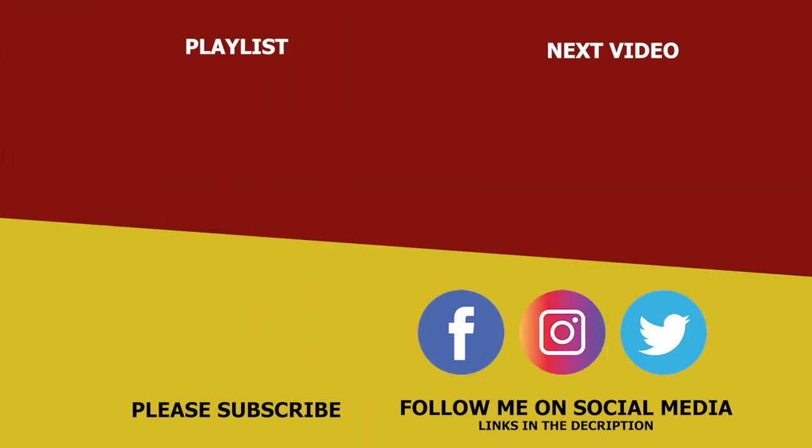Thank you for watching everybody. If you haven't already, please subscribe to the channel. Got a lot more content coming over the coming months — going to be trying to do about a video a week going forward on the coaching side of the game. So please hit that subscribe button, it really does make a big difference. Thank you for watching, I'll catch you next time. Bye.